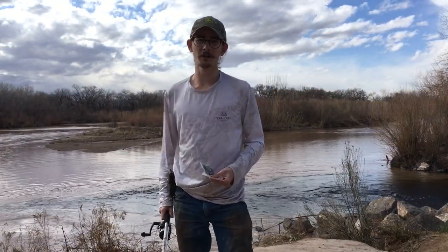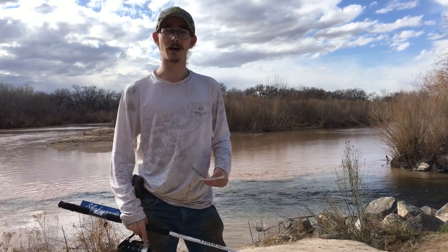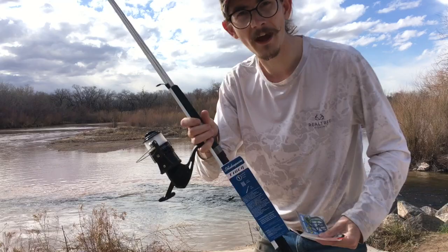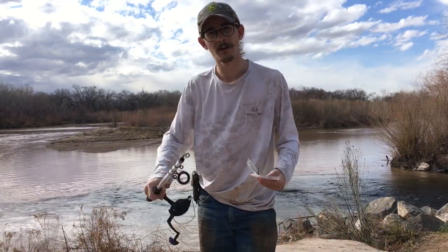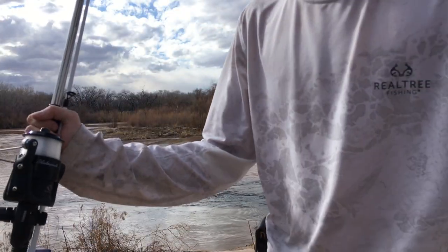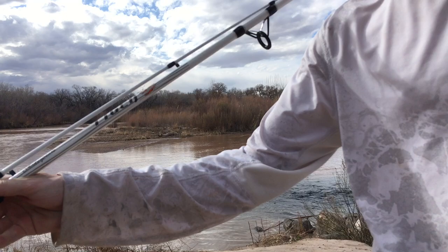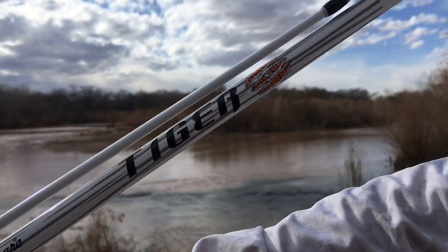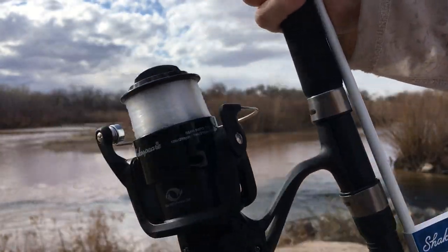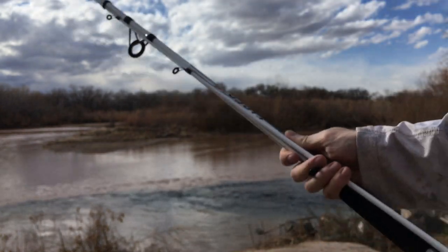Let's talk about the type of gear you're going to need for some beginner catfishing. We're going to talk about the gear we decided to go with for our first time catfishing setup. We have a $20 Shakespeare Tiger rod from Walmart — this is the white Tiger rod, there's also a blue Tiger rod. It's a medium action with 8 to 15 pound line rating. That comes preloaded as a combo with 12 pound mono on a 50 size Shakespeare Tiger reel — a Tiger combo, $20 at Walmart.